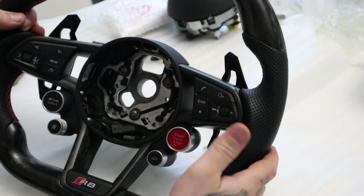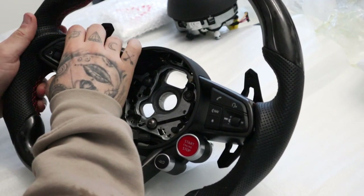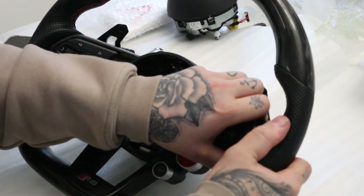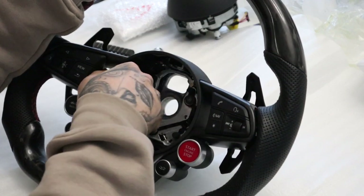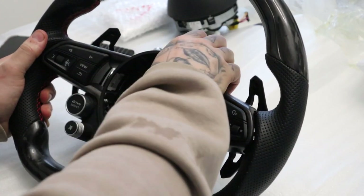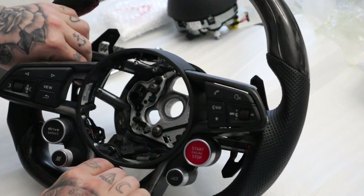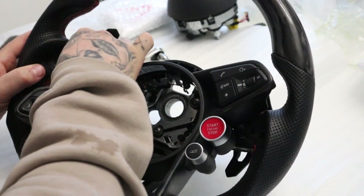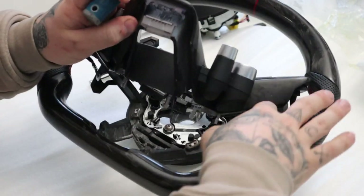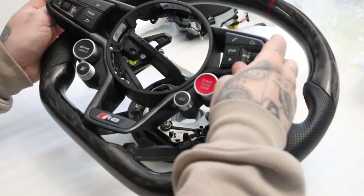Once you have your four Torx screws out, it's basically just being a little bit brave with it and giving it a bit of a pull in certain places. So start over here and you've just got to pull — they're on push clips — and as you pull it, everything starts coming up a bit looser. That will free up the whole section off the wheel. Pull out the plug and the little clips over here with a flat-headed screwdriver for the DSG paddles — that one there and again this one over here. There we go, that removes the electronic part.